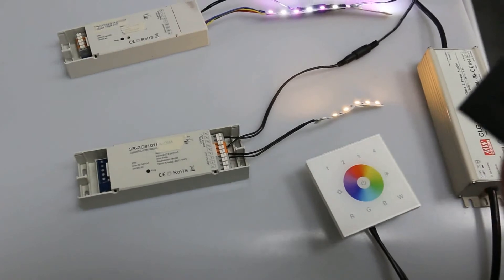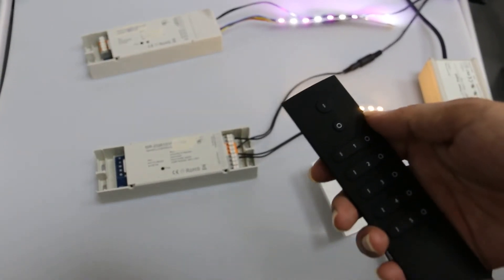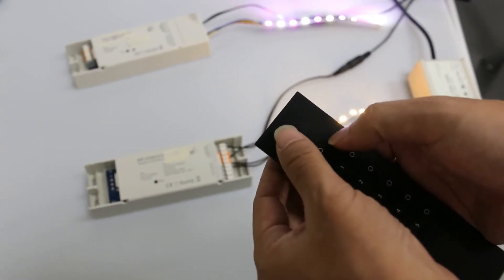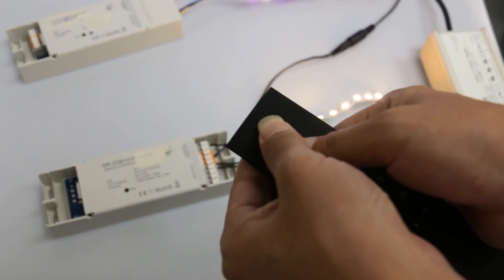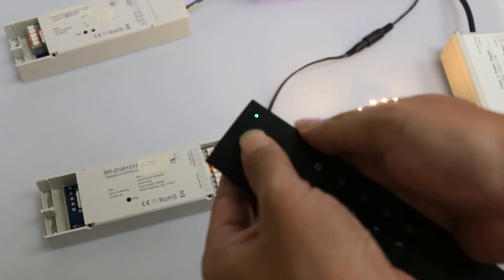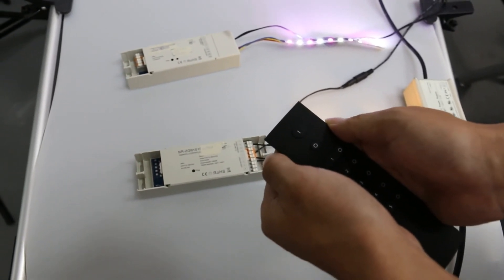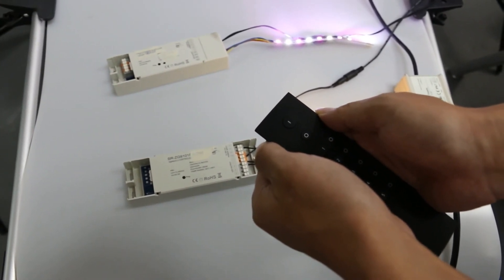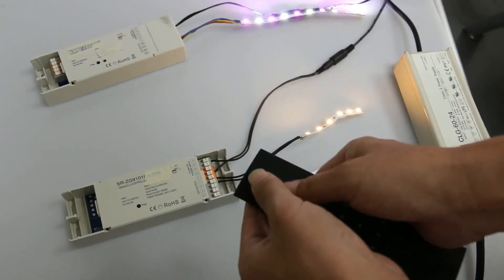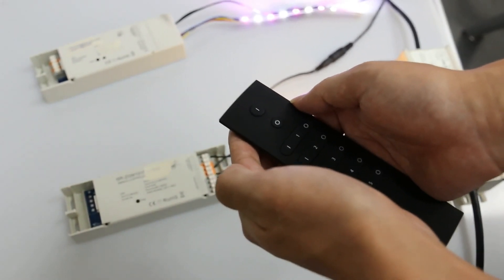Next, we are going to show how to unpair this handheld remote from the paired Zigbee Luminium. First, press and hold down the all-on and all-off button together until the LED indicator turns on, and then press the on button five times. The LED indicator flashes, which means the remote is unpaired from the Zigbee Luminium and now we can't control it. That's all for Zigbee 3.0 TASLINK. We'll see you in the next video.